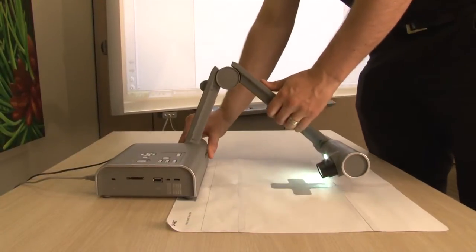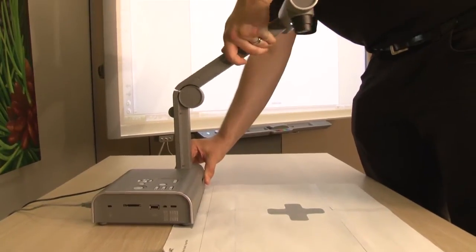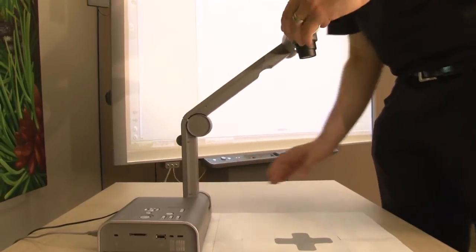Tip number three: position the document camera correctly. Rotate the bottom arm so it's at a 90 degree angle from your work surface. Rotate the upper arm upwards until it's at its highest spot, ensuring the bottom arm is still set at 90 degrees. Adjust the camera head so the lens is pointed straight down.